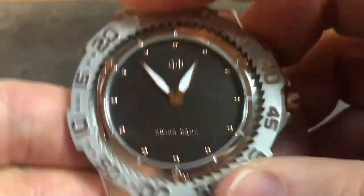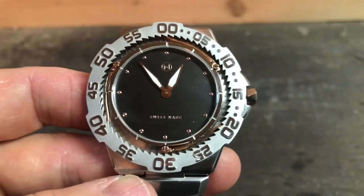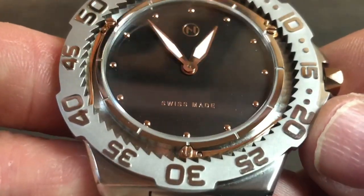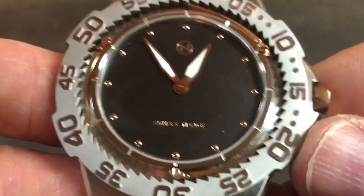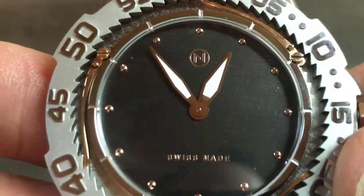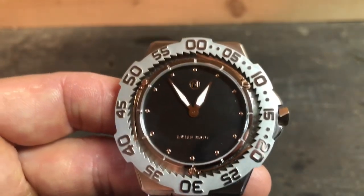The top of the bezel has cutouts and ridges, and you actually get a pretty good grip on it — it's kind of fun and fidgety. The dial is this dark black or brown color; it's hard for me to tell. You have these rose gold style dots on the indices — I'm not saying they're rose gold, but there's a rose gold style. The NOV symbol is at 12 o'clock and 'Swiss Made' appears above the six o'clock.